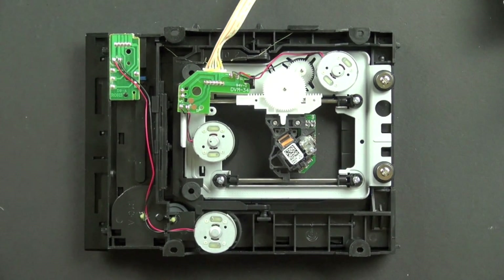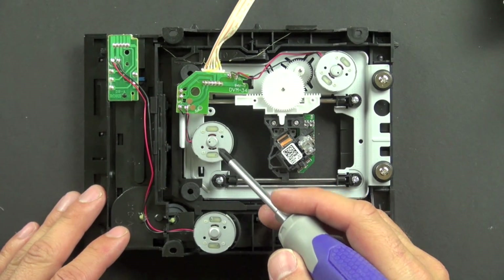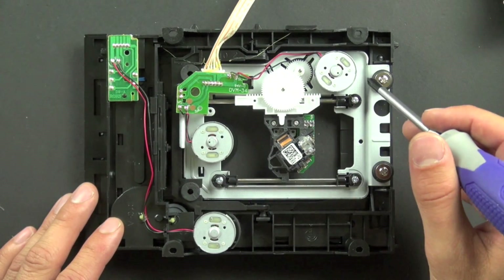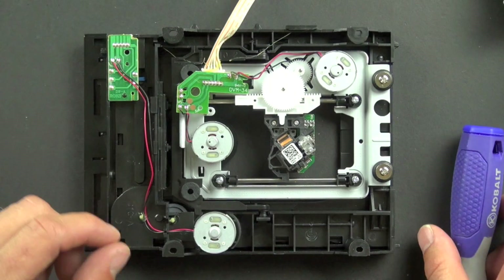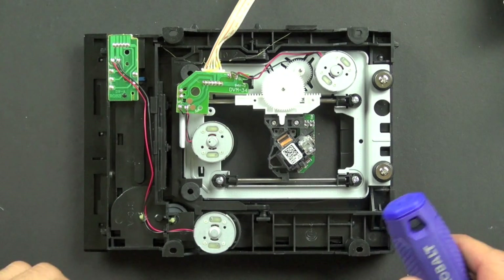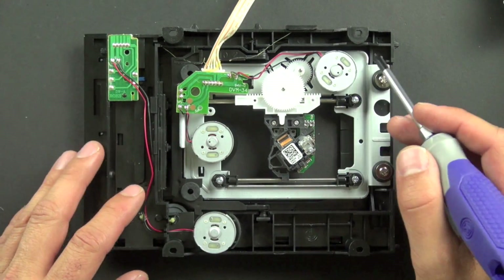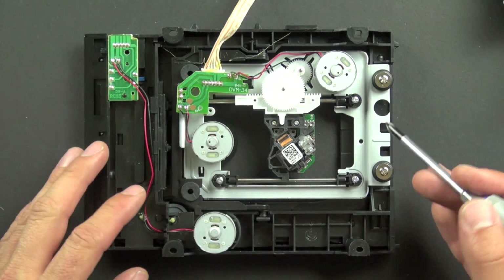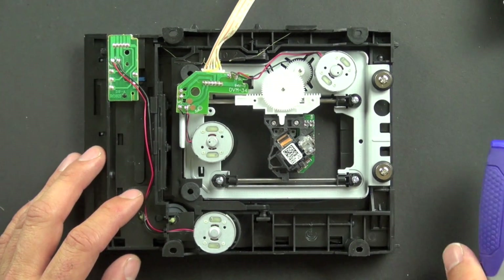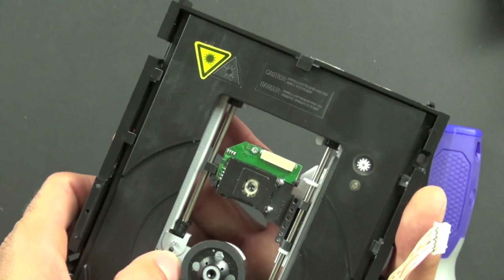We can also look at this metal bracket holding the two motors. This motor turns the spindle, and this one moves the laser. They're mounted on a metal bracket that makes them very stable and solid. The bracket is made rigid by the bends in it, which add stiffness to the metal. There are also two small rubber pieces with screws.